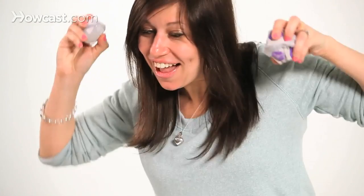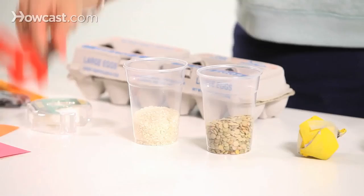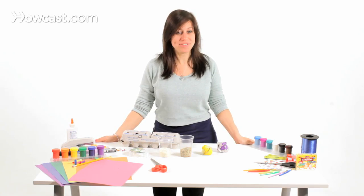Today we're making egg shaker maracas. What you'll need: one egg carton, some rice, beans, or lentils, or anything that makes sounds, a pair of scissors, some tape, and paint is optional if you'd like to decorate.